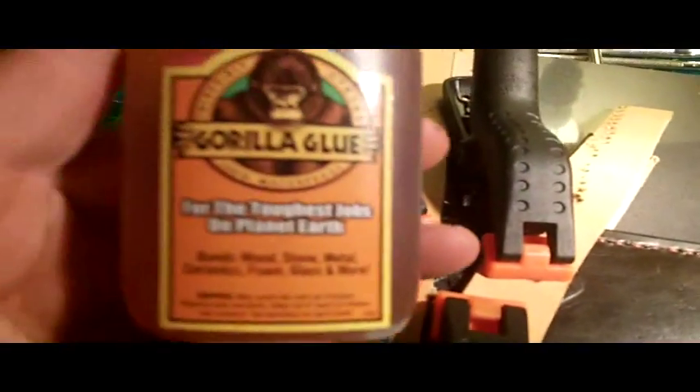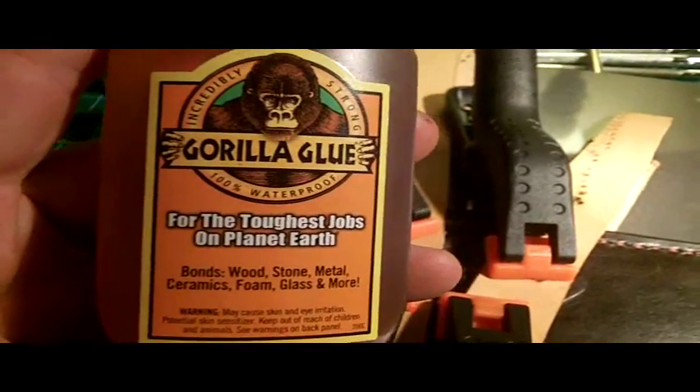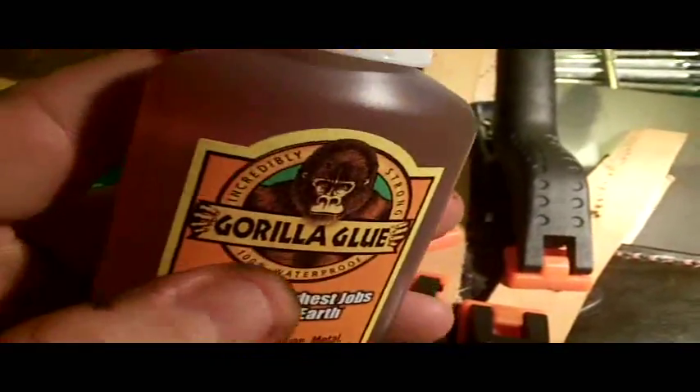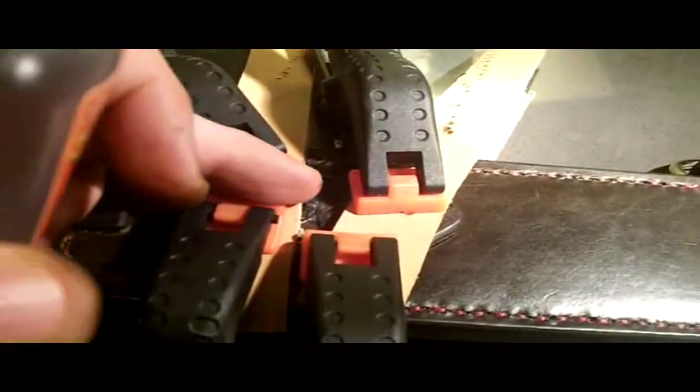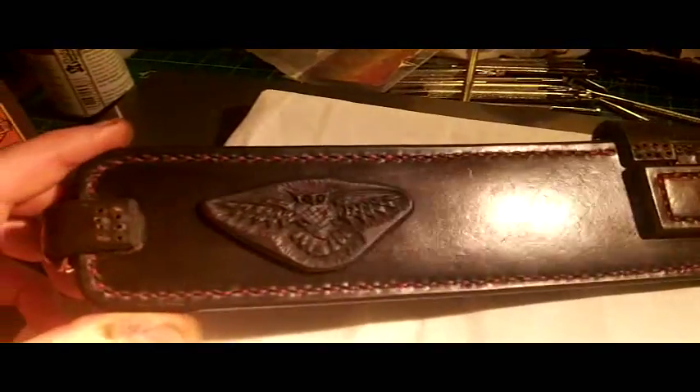To put the patch on the back I'm using some trusty old gorilla glue. This stuff is the bomb, but you just got to be careful with it because it does foam up, and if you use a lot it can foam up and soak all the way through the leather pores. Just a thin coat — I took a piece of leather and scraped it across so it was a real thin layer, just enough to fill into those leather pores. And now getting ready to do some straps.